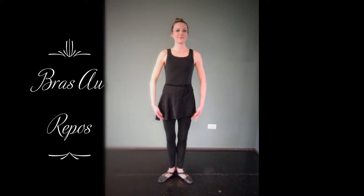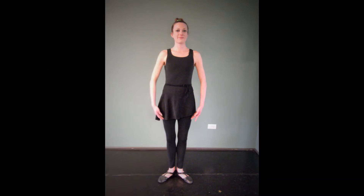This position is a preparatory position for when we are starting moves, and this is also how we close. It is when our arms are at ease, and this is also equivalent to the Italian first position.